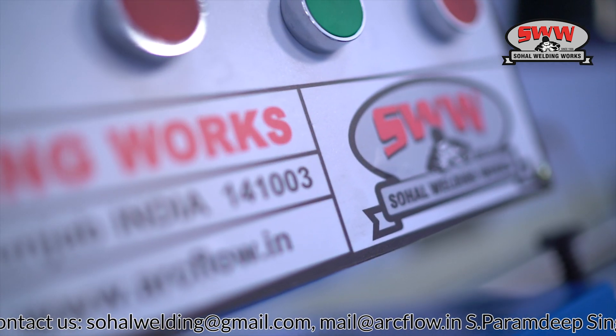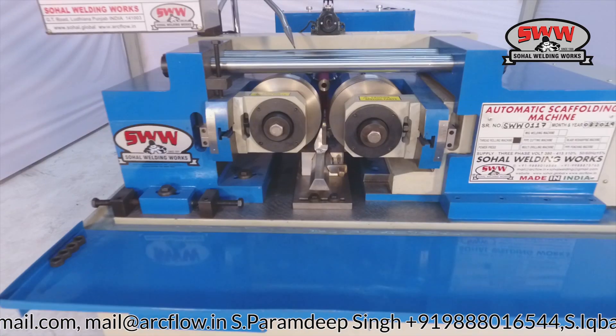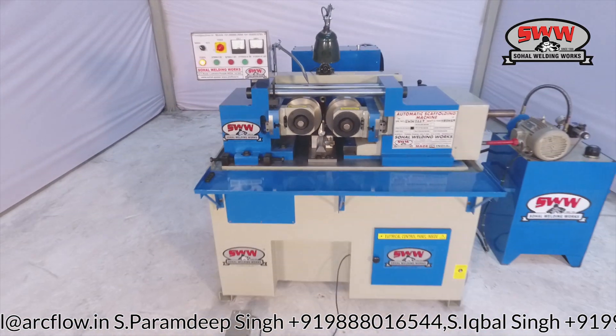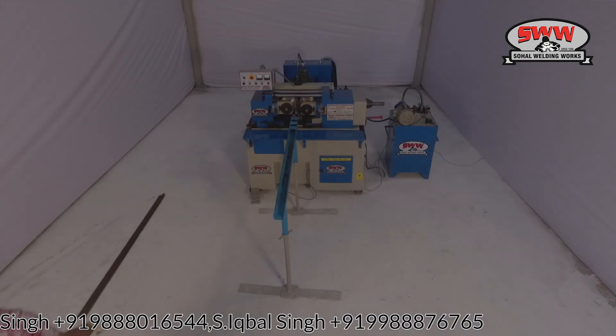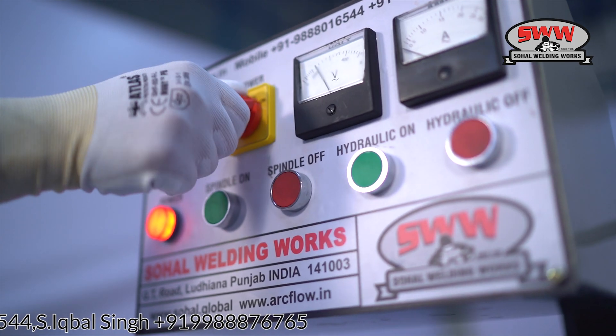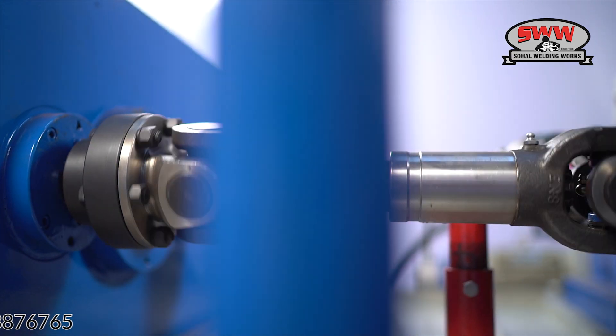Soho Welding and Arc Flow presents a two-roll thread rolling machine for threaded bars. SWW is one of the most trusted brands of scaffolding machines, with more than 35 years of experience.